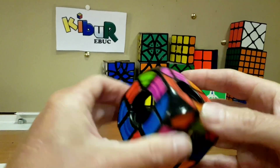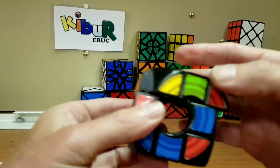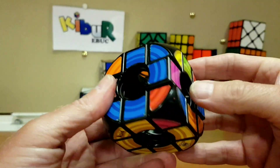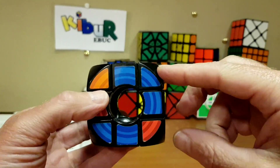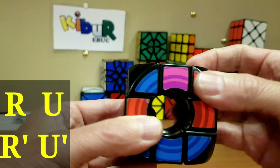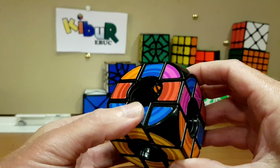We've got two corners in. One more corner to fit — it's the yellow, orange, and blue. Orange and blue, and we'll do the sexy move again. Because it's on the right, it's going to go in one go — right, upper, reverse — and there it is. Bottom layer done!